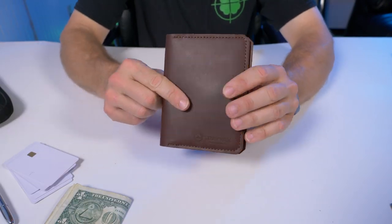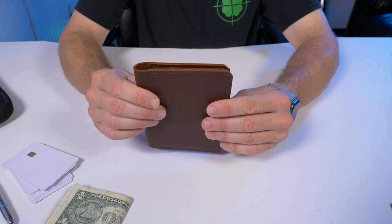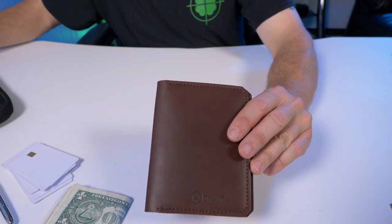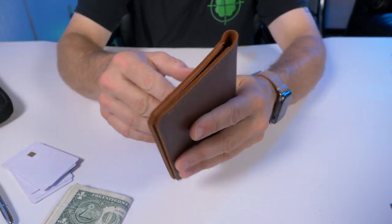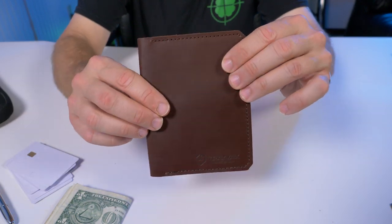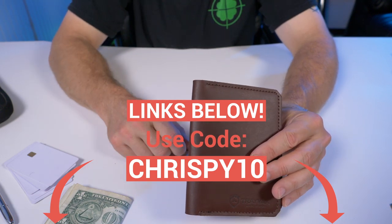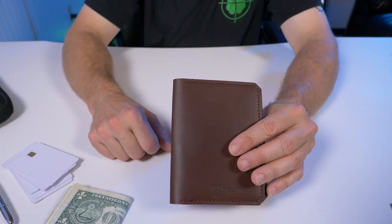You can really see the versatility of this wallet. It only comes in one color — chestnut — which makes sense given the Latigo leather tanning process typically produces a burgundy tone. If you want to pick one up, links are below in the description. Use code crispy10 for 10% off your order anytime.